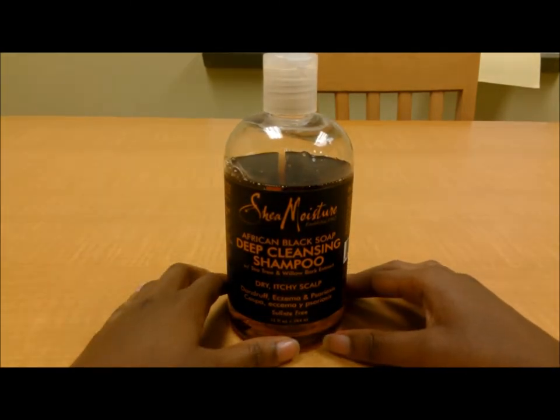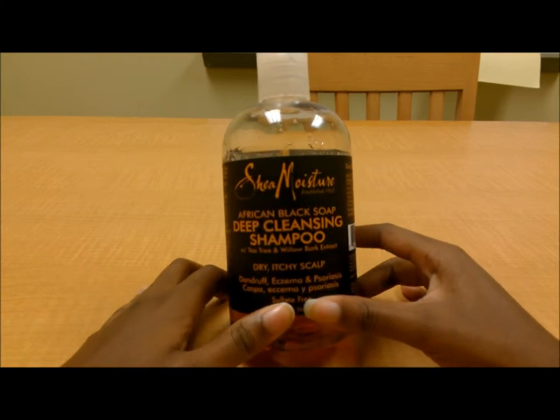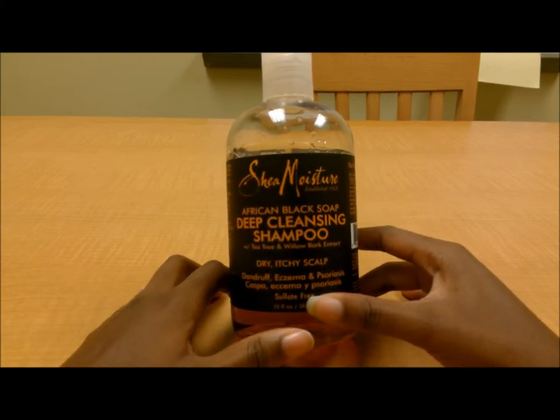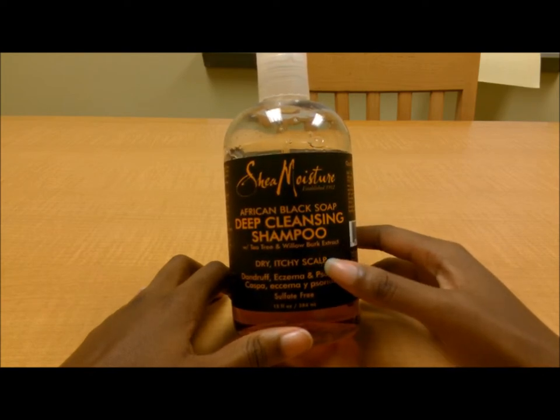Yes, I know I'm a big fan of the line, but this product is actually the African Black Soap Deep Cleansing Shampoo. It has tea tree and willow bark extract, and it's recommended for dry, itchy scalp.